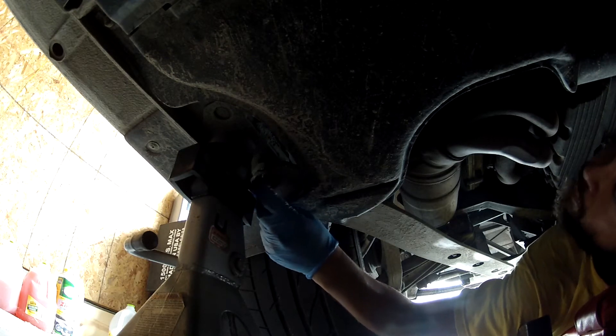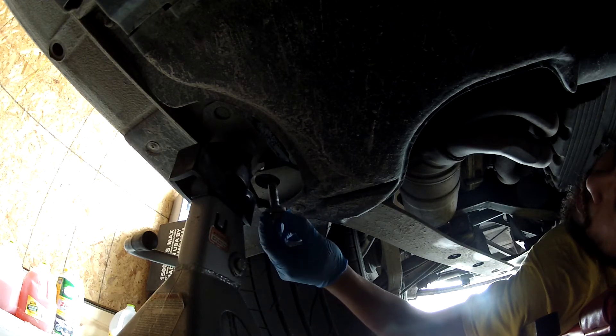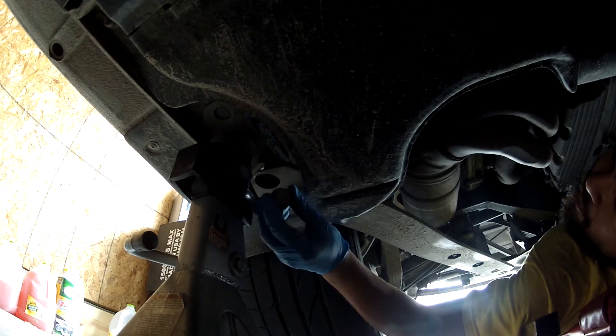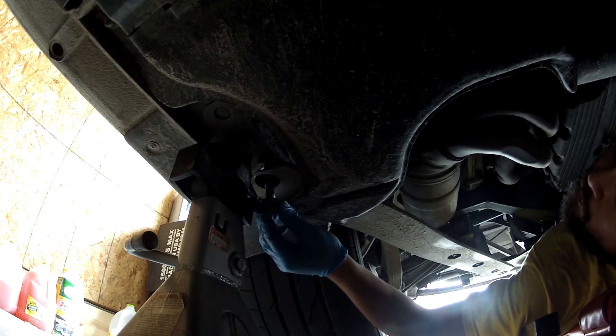So this bolt right here - in the Porsche manual it says these are 81 foot-pounds, but they changed bolt sizes at different years. This one felt like about 48 pounds, so I'm going to stick with that.